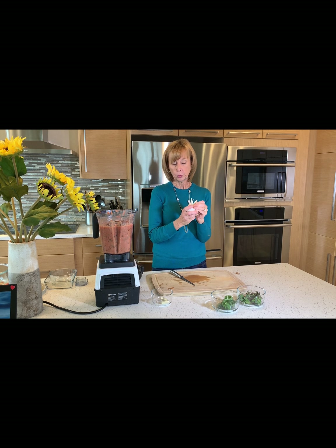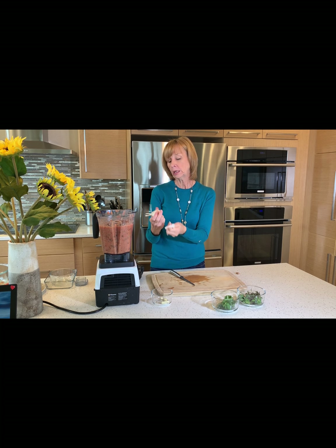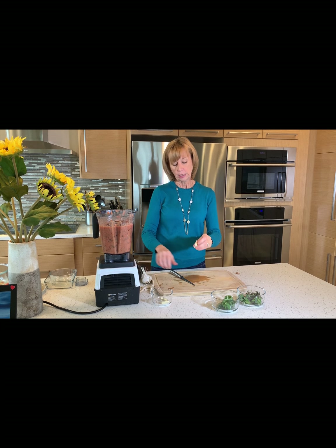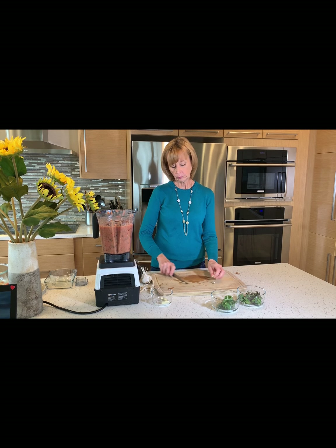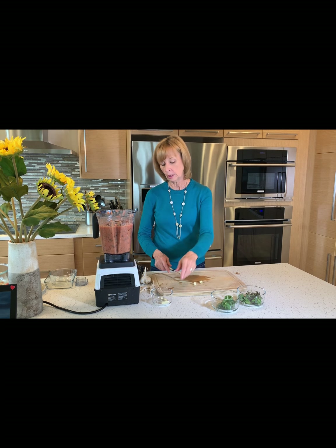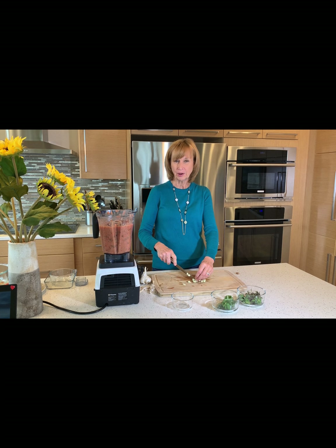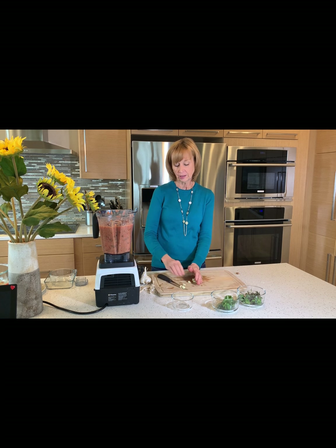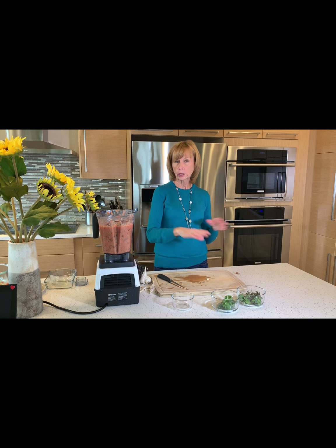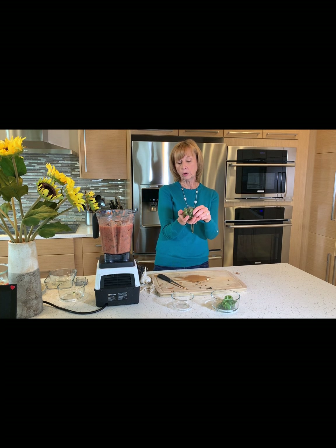Next come the spices, starting with garlic. For those not familiar with using real garlic, you just peel the layers back, exposing the cloves. You can see it's divided into cloves — pull those out, cut off the outer peel, and peel it back; it's almost like paper. Then just chop the cloves up a bit. I've got about three or four — I like mine pretty spicy. The cool thing about raw food is you make it your own; I give you a baseline, but feel free to adjust the sweetness or spice to your taste.